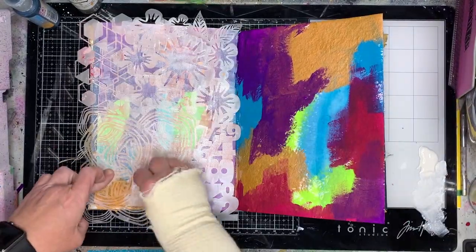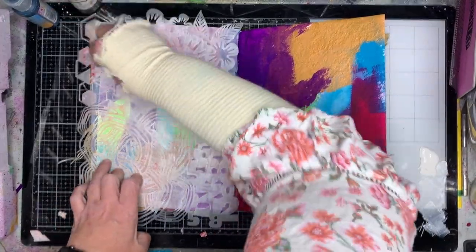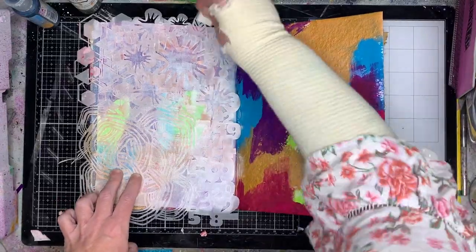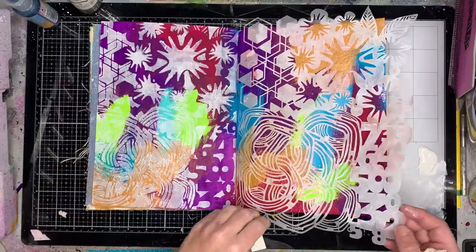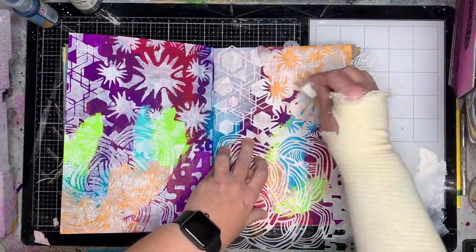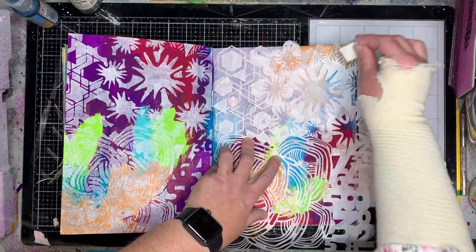One of the first things I chose to do to try and tie the two pages together was to put some white on it. I chose to put this stencil over both pages. I'm just using some gesso, so it's a little bit more translucent than if I just used a regular white paint, but that's okay.